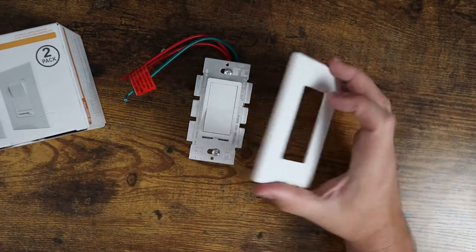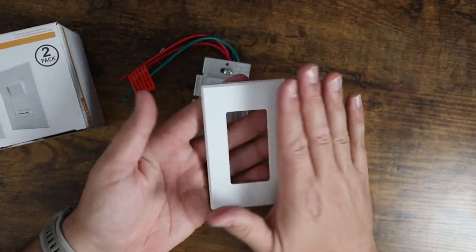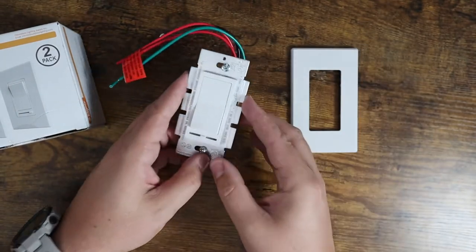They do come with the front mounting plate, so you're going to get a mounting plate without having to do anything extra. It's one of those hidden mounting plates, so it has a nice smooth finish — you're not going to see little screws on here, which is awesome.